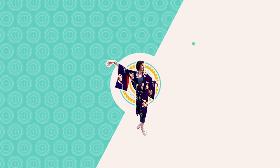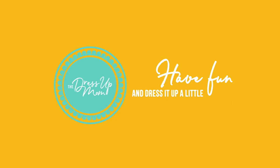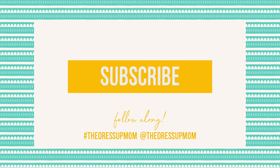Hi, friends. In this video, I am going to take you through my step-by-step system for washing delicates — delicate in the way of a hundred-year-old gorgeous lace creation. Welcome to the Dress Up Mom. If you're already a subscriber, thank you, and I love you. If you haven't subscribed, please do, and tap the bell for notifications.